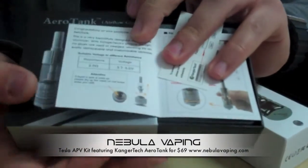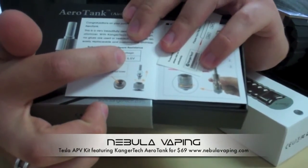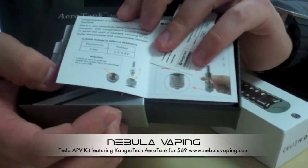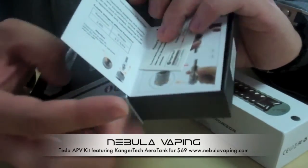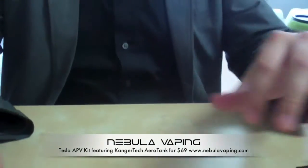We have featured the Aerotank in one of our videos before, and you'll remember that it'll go from 3.7 to 5.5 volts. You can't get those higher voltages on just a basic EVO-D setup. So that's why we pair this with the Tesla — we think they go very, very well together.